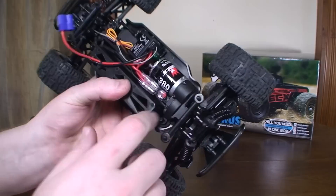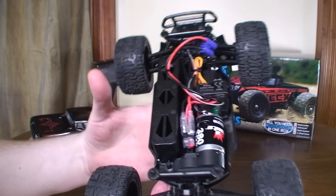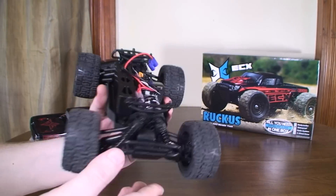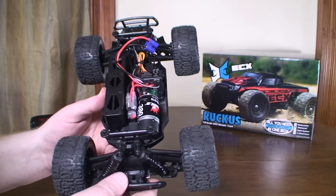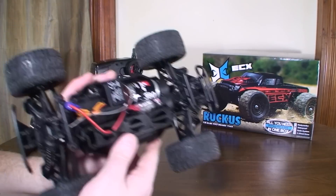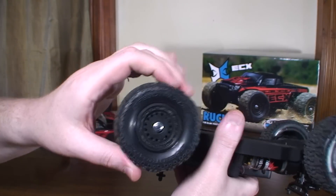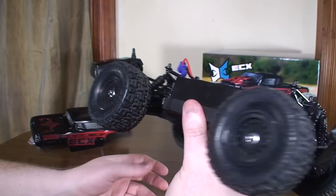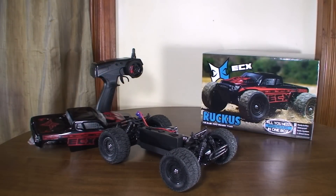It's got a 380 size motor, and it is four-wheel drive and waterproof — so you can drive it in snow and rain. Don't submerge it, but you can get it wet. It's got independent suspension on all four corners and nice wheels that are a little bit grippy. I found it gets pretty good traction; I wasn't spinning out much.